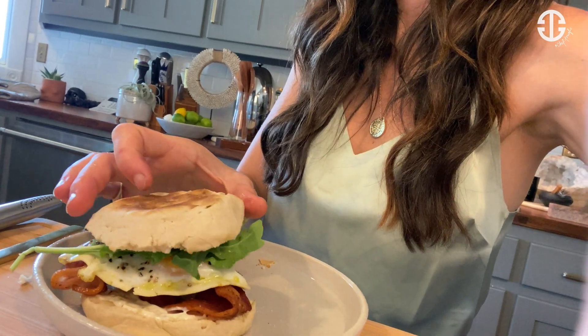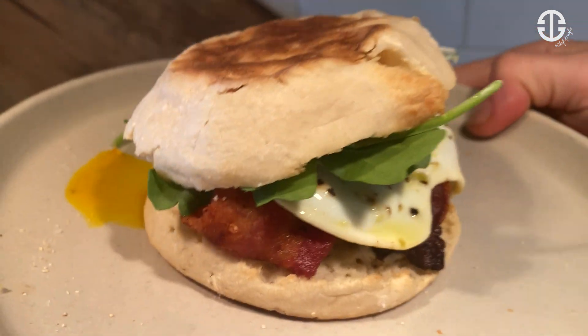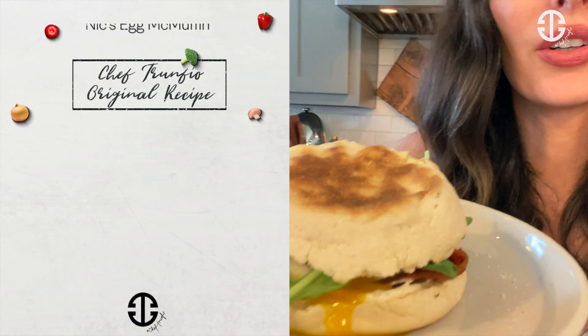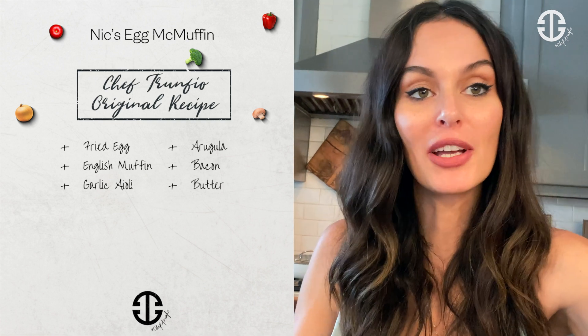Close it up — the chef's egg burger right there: garlic aioli, fried egg, bacon, arugula, and truffle salt. Really simple, really easy, really delicious. It's so yummy — when you take a bite, that egg in the middle is just going to waterfall down the bacon. You can scoop it up and wipe up all the yolk, because it's gonna drip all over the plate. Make sure to like, comment, and subscribe to my channel.